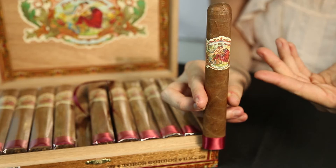The Flor de Las Antillas is the perfect smoke ranging from medium to full body, providing you with a wonderfully smooth smoking experience. So that wraps it up for our unboxing of the Flor de Las Antillas. My name is Stephanie, and if you have any questions or requests for future unboxings leave them in the comments below and don't forget to subscribe.